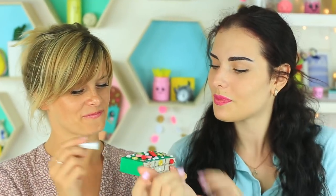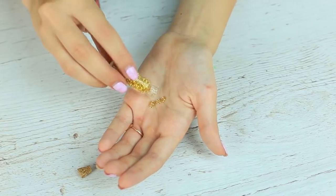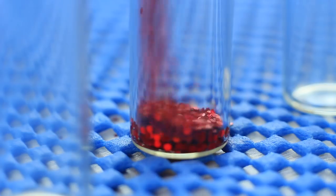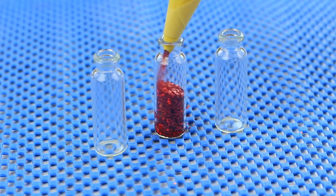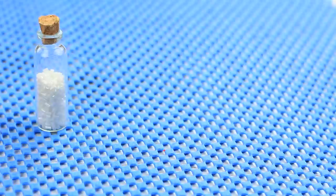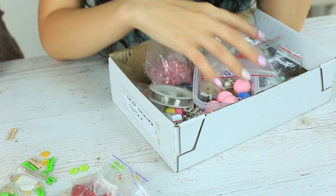Here's another idea to store tiny handmade supplies: put them into little bottles. Put a paper cone into a bottle and add little supplies — it may be glitter, seed beads, or jump rings. Stopper the bottle. It's a great alternative for boring Ziploc bags.